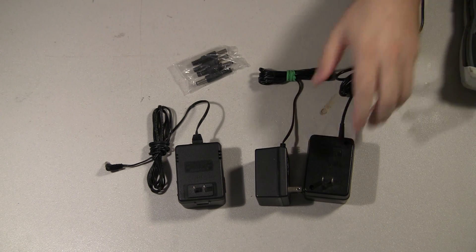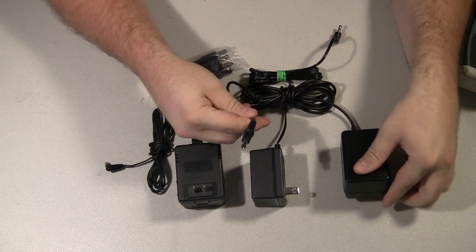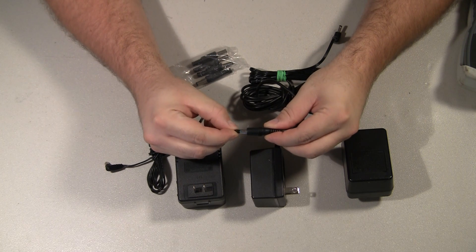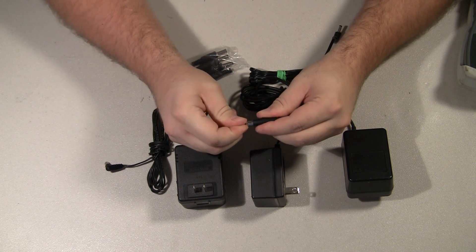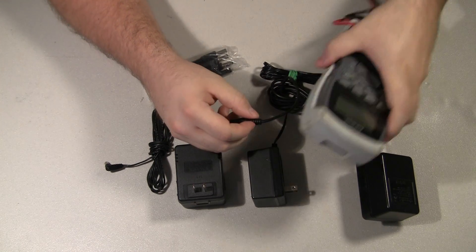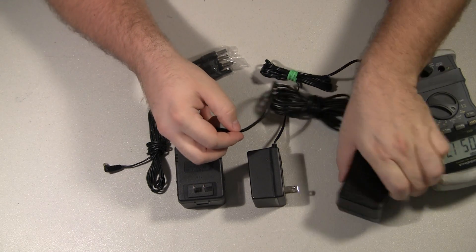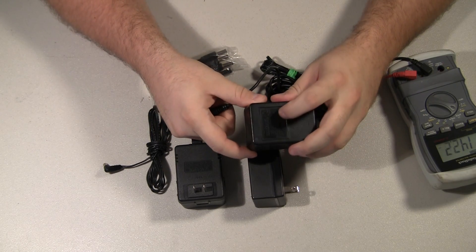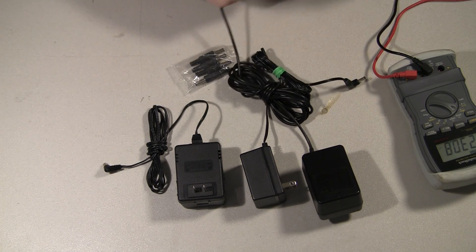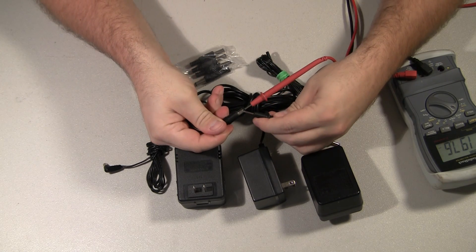I've got an original NES adapter here, and it has a bad tip. The actual tip is coming apart — I've never seen that before. Normally what you do is you plug it in, get your meter, and for the NES you'll actually be measuring AC. You just look at the specs of the AC adapter and see whether it outputs AC or DC, then take your leads and measure the output.